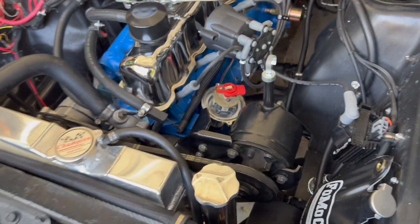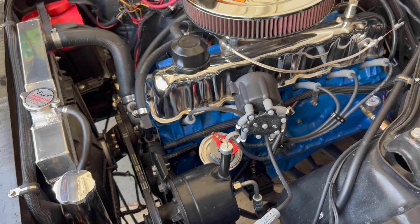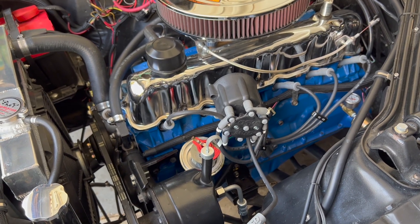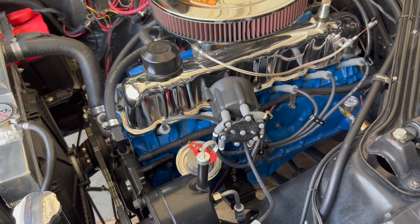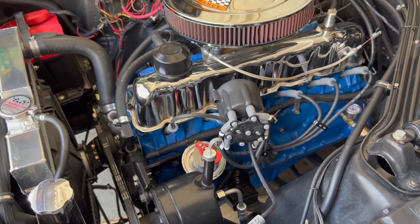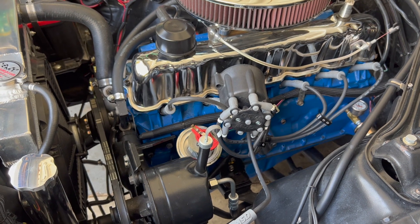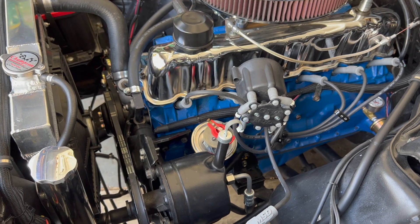I just wanted to go over something that comes up all the time. I probably get more private messages about this than anything. Someone says they installed their HyperSpark on their Sniper and just can't get it to start, and I always ask: you installed it at top dead center — which one? When I get that 'huh?' I know people don't know. I wanted to dive into it specifically for the group of people that tends to follow me, so we'll wrap this one up.